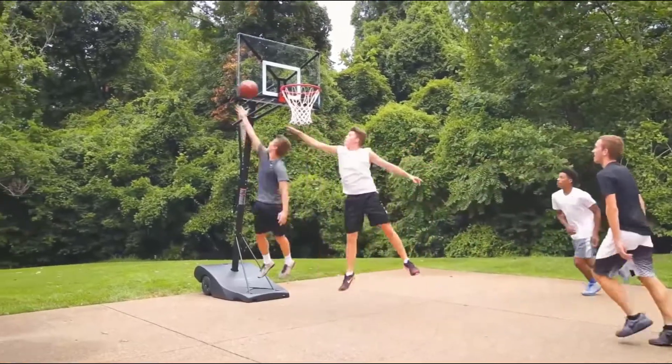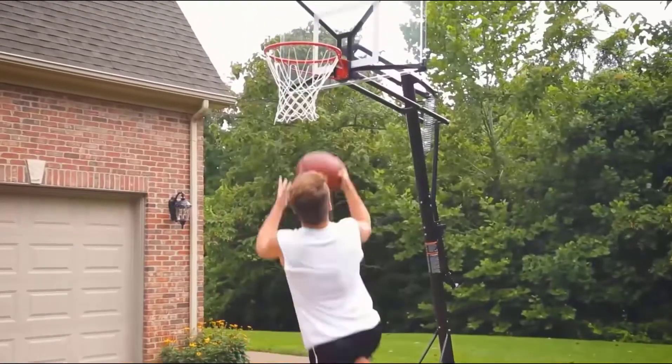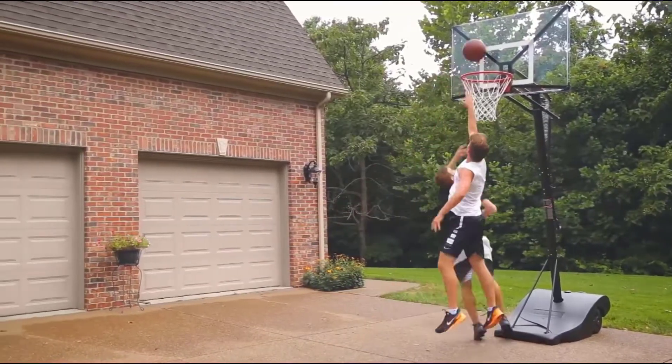A driveway can make the perfect space to shoot some hoops with friends or family. The ground is flat, and it is your private space, so no crowds or other players to contend with.